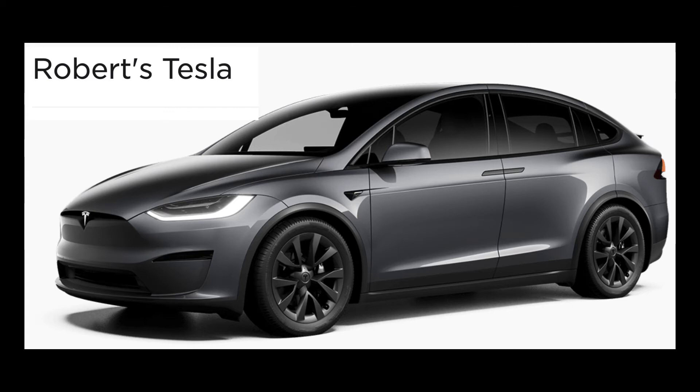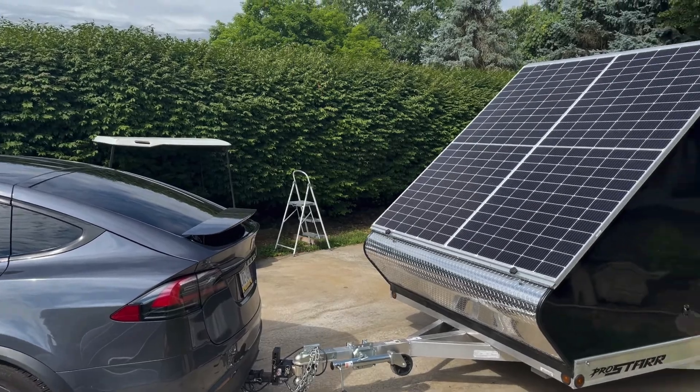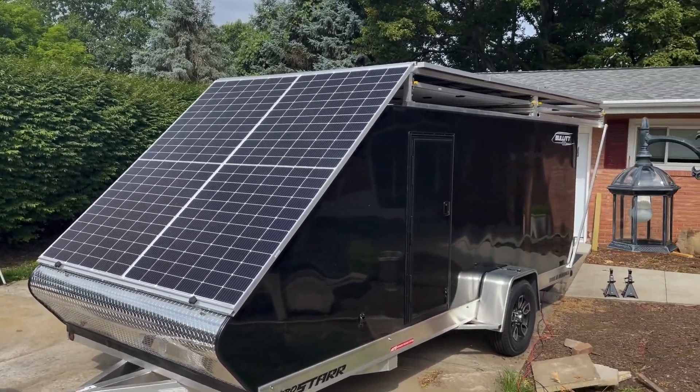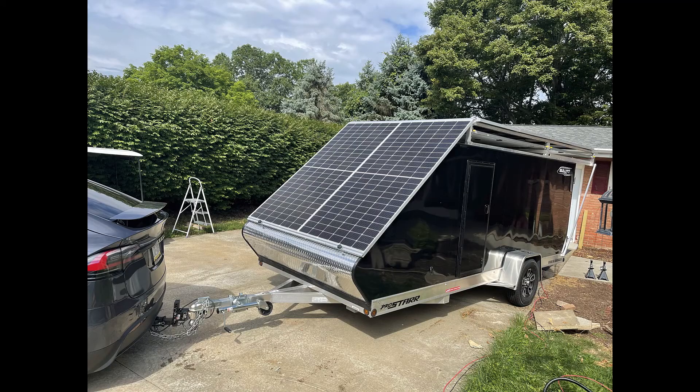At the end of the project, 21 kilowatts of solar will feed 60 kilowatt-hours of batteries in the trailer and about 115–120 kilowatt-hours of storage for the other two systems in my house. I'm looking forward to being energy independent, though I'm not sure how long the payback period will be.